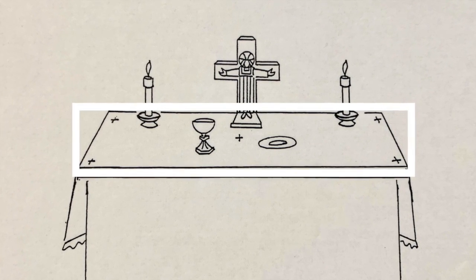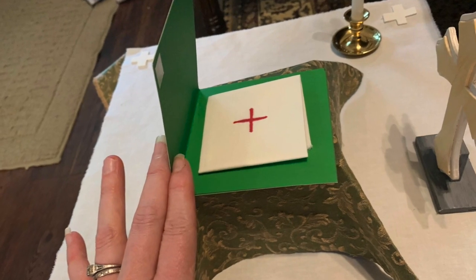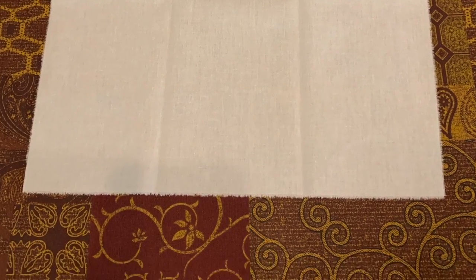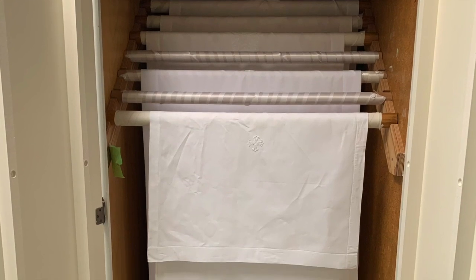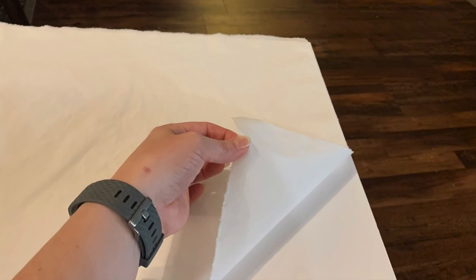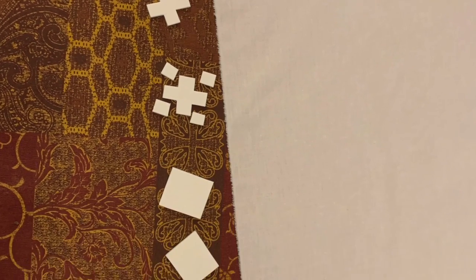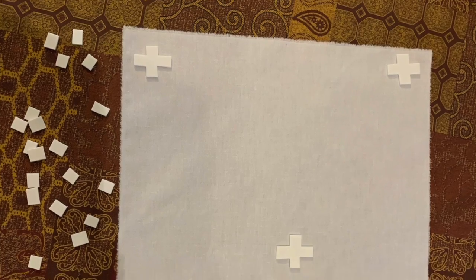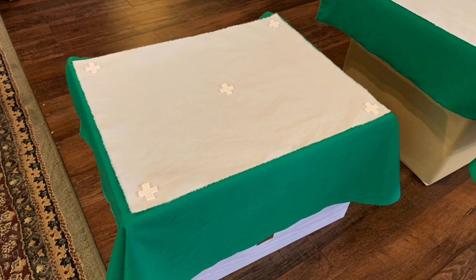Once you have your table ready, you are going to want to use some white cloth to make a fair linen, a corporal, and a purificator. The word fair means light colored and linen is a beautiful material. You need to cut one piece of white cloth to fit the top of your table or box. Once you have your fair linen the proper size, you will want to cut out five white crosses out of fun foam, about an inch in size, and attach one cross to each corner and one in the middle of your fair linen.